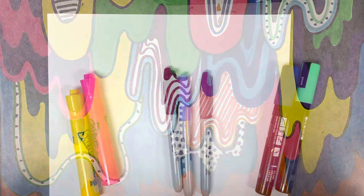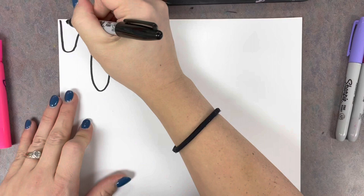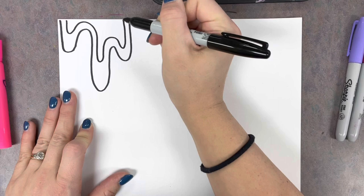Like her drip paintings, we are going to use a variety of Mr. Sketch markers, Sharpies, and Posca paint markers. You can use just one kind or you can use all of them if you want. Whichever one you choose, every line that you draw has to be wavy and curved — no straight lines, no pointy lines, because then it won't look like it's actually dripping.